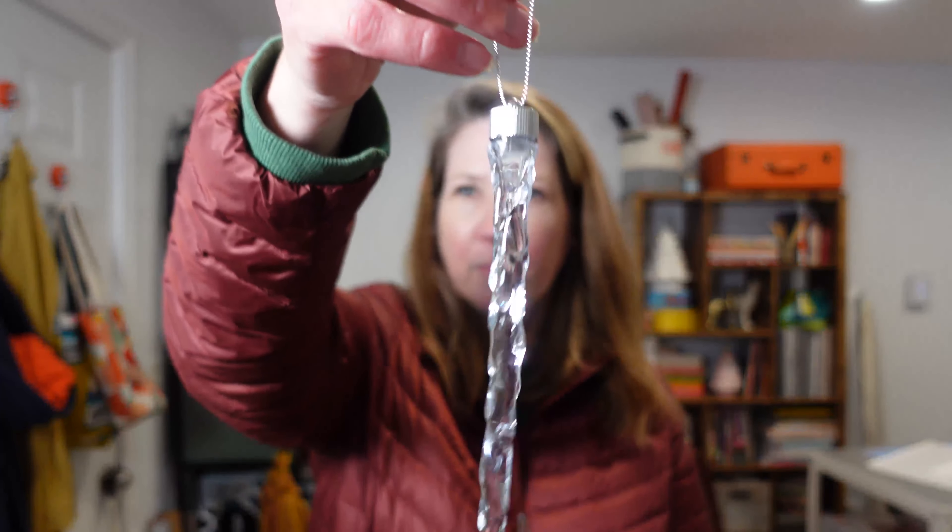And then the other fun thing I picked up are these icicle lights. I totally saw these when I went over to my friend's house the other day and she had them on her tree. I don't have my glasses on so goodness knows if I need to do anything special to make them work, but they look so cute on her tree. So I'm going to hang those on the tree too.